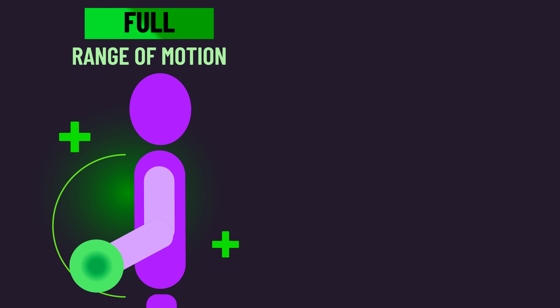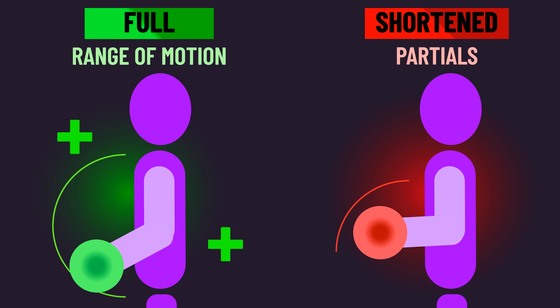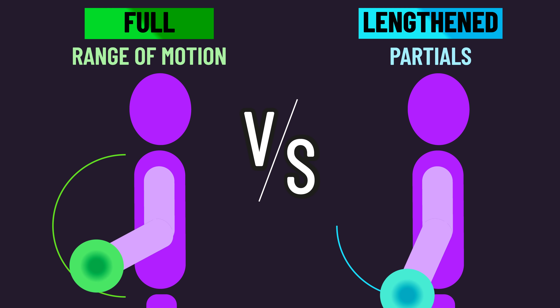For a while, it was thought that a full range of motion is superior for building muscle, largely based on comparisons to shortened partials. But in the last few years, studies comparing lengthened partials to a full range of motion have challenged this idea.